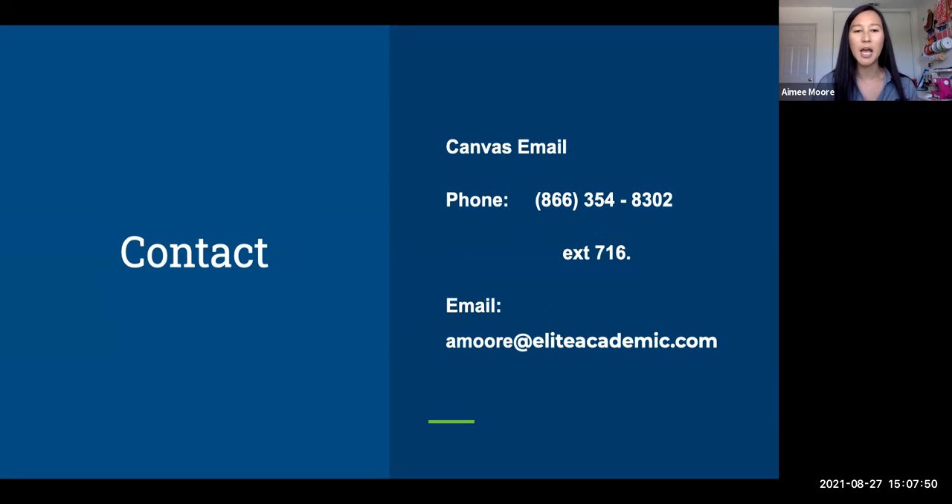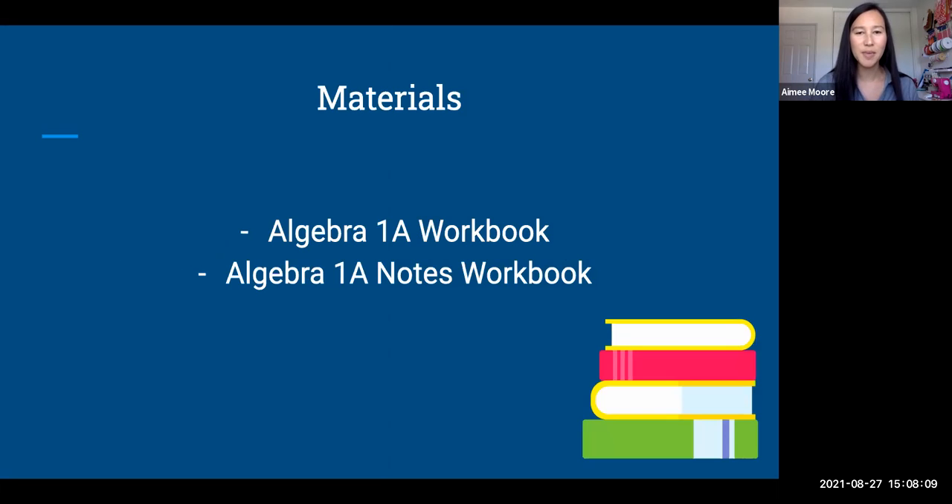If you need to contact me, you can contact me directly in Canvas. You can call me at the phone number listed there: 866-354-8302, extension 716. Or you can email me at amore@eliteacademic.com. Those are all the ways you can get in touch with me.